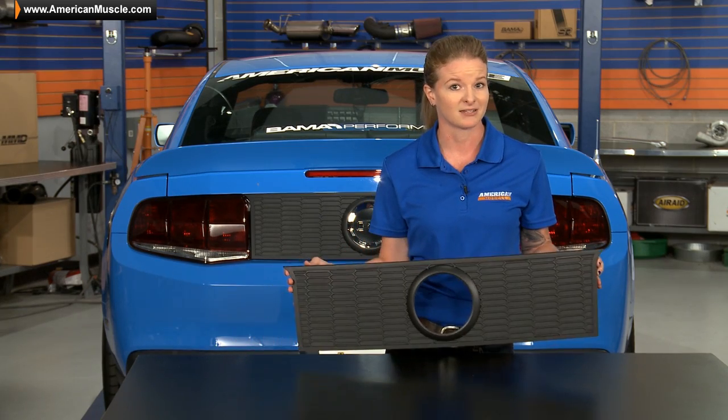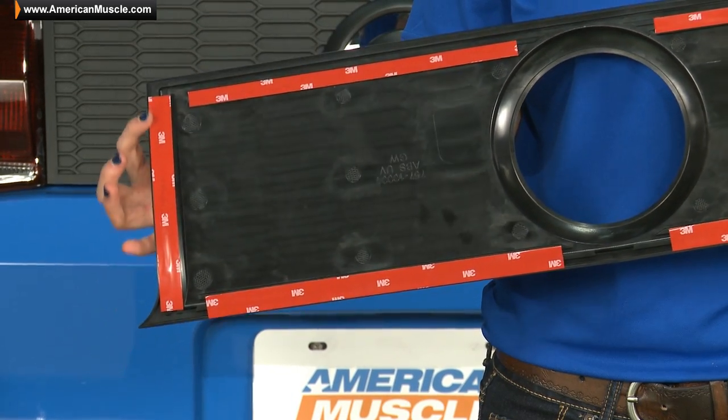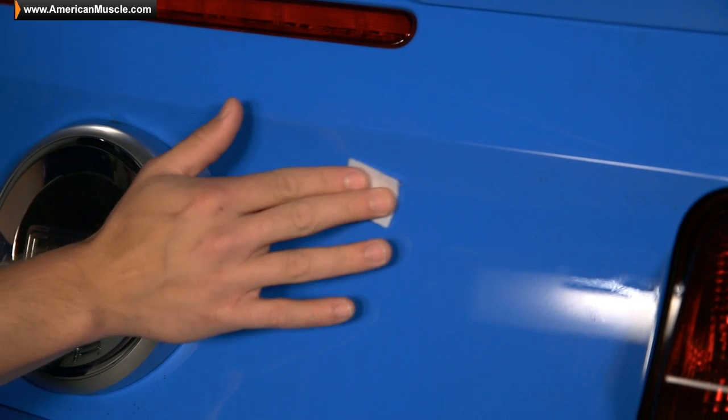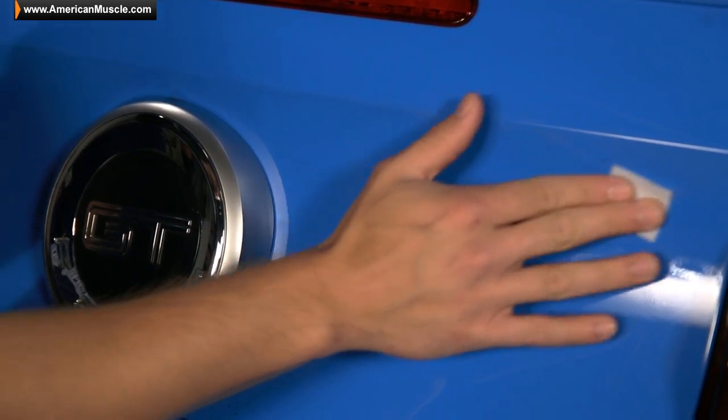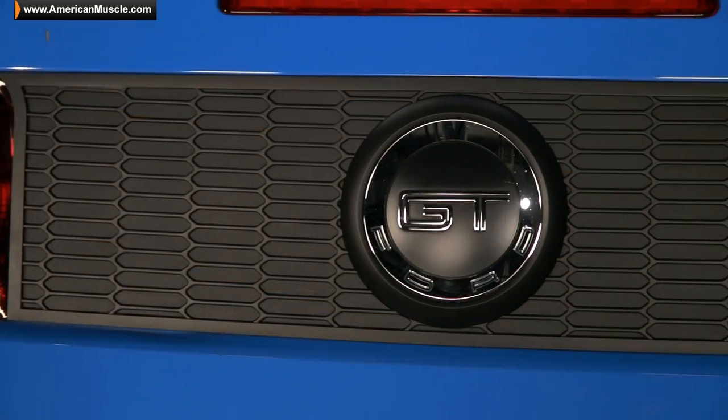Another plus about the MMD Deck Lid Panel is that it installs super easy with the pre-installed 3M tape located on the back. Getting started, you're going to want to use the alcohol prep pads to clean off the trunk lid of your car. Then peel the backing off the 3M tape, line up the panel, and press firmly to apply to your ride.